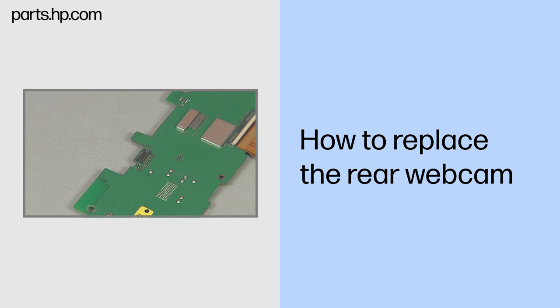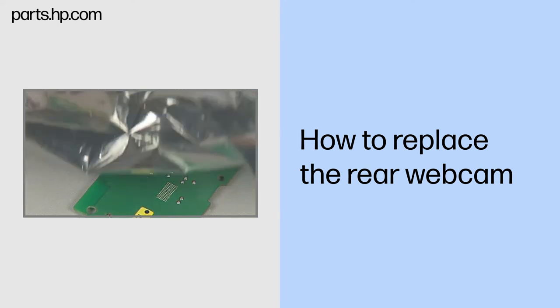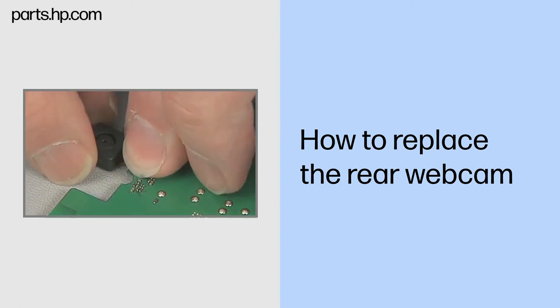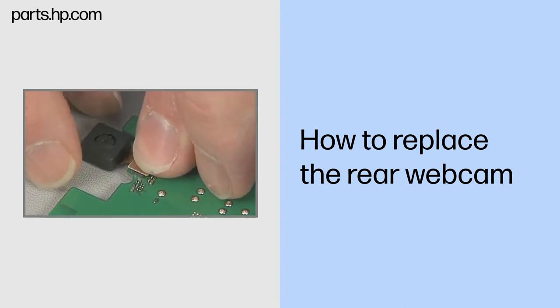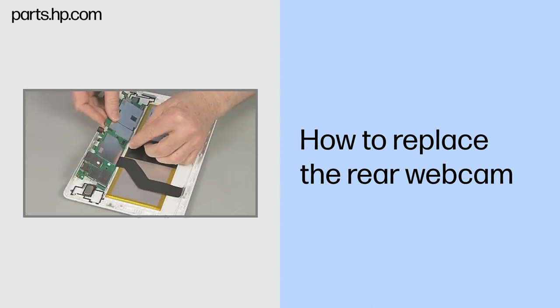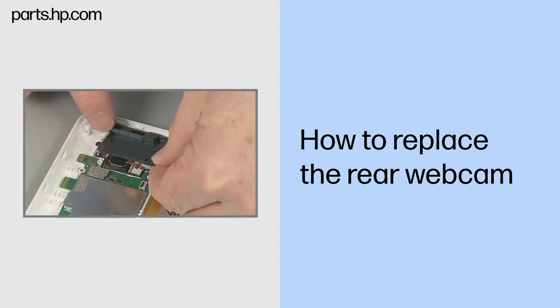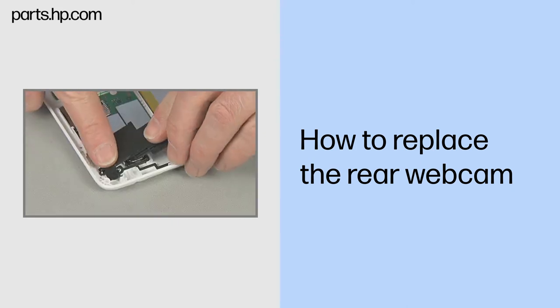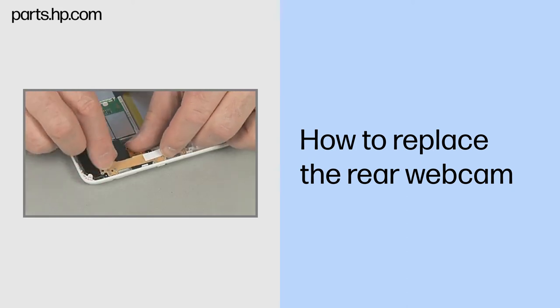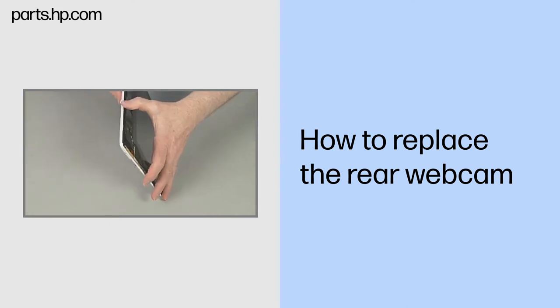Replacement. Remove the rear webcam from its static dissipative bag. Connect the rear webcam ribbon cable to the system board. Continue the reassembly. Replace the system board, front webcam, right and left speaker boards, antenna support frame, USB connector board, and touchscreen assembly.